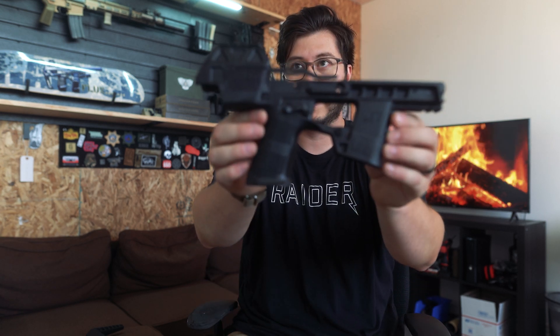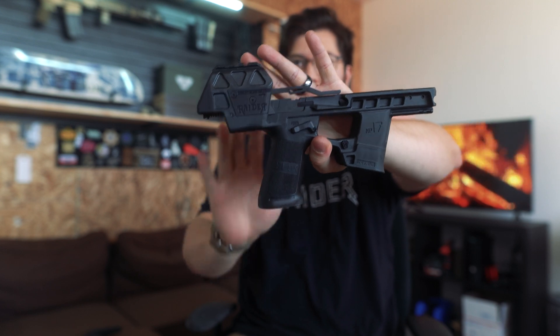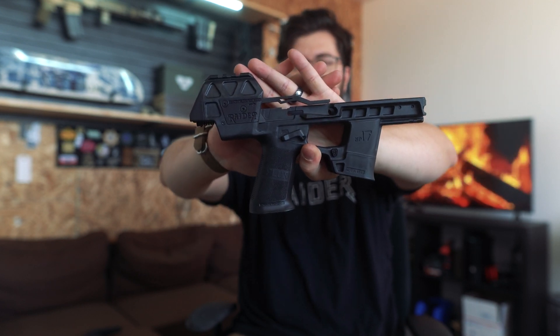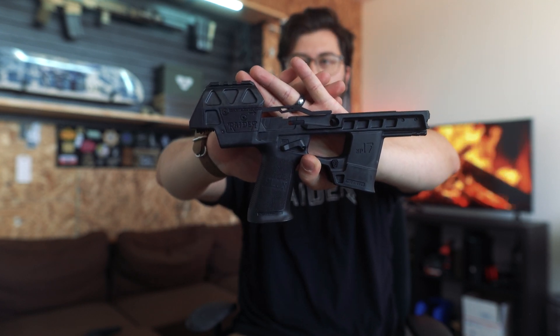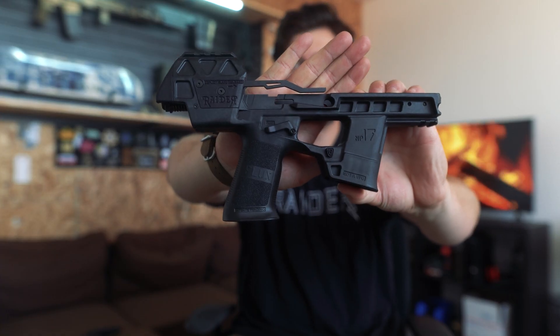The Raider is a chassis system. What this means is that it is not a firearm. There are no serialized components in the Raider. So all you people who are asking if we can send it to their FFL, if they need to fill out paperwork — you don't. It's just a chassis.